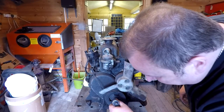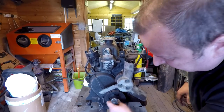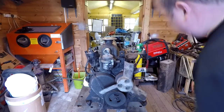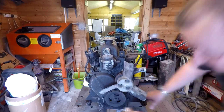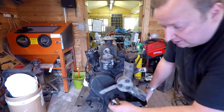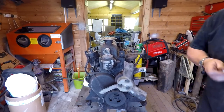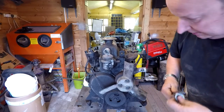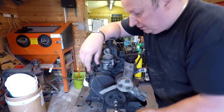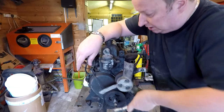Depending on what model this came off, let's try a 14mm — that's a little bit tight — or a 15? No, 9/16 maybe, which goes straight on. So it's still imperial. I'm just interested to see if it turns over. Oh yeah, it's all free — nice and free — so that's a good start.